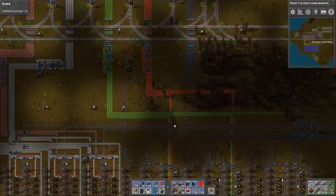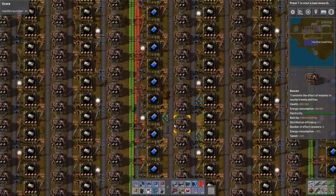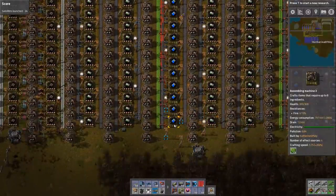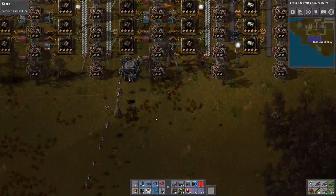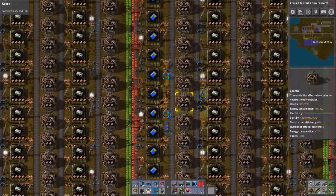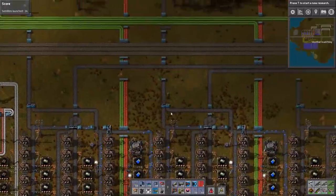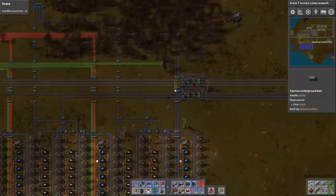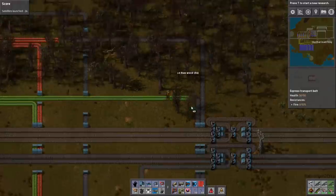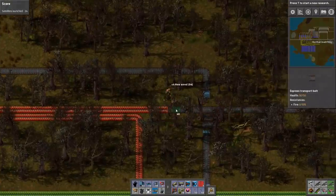We're going to start making a bunch of stuff. What are these modules that are being made? Good, so we're going to start making those quickly. These guys are getting some on the belts — very nice — getting eaten up by the rocket control unit machines. And we have some disconnections here, let's sort that out. Got to make sure these things flow. Must have flow.